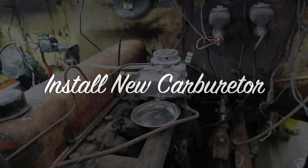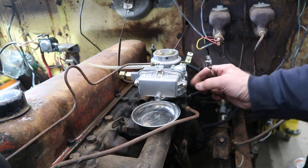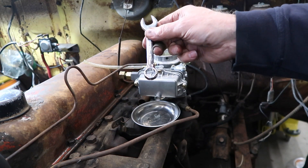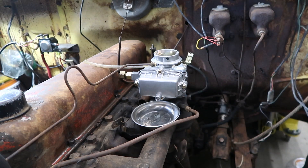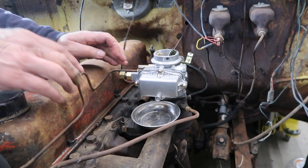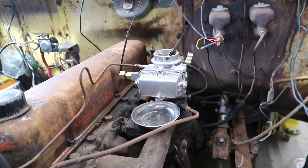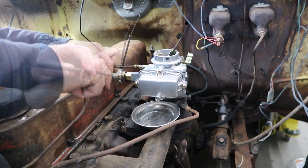We went ahead and decided to use the new carburetor. Minimizing the number of variables in the starting equation should make getting a successful first start a bit easier. We have our new stubby wrenches to make the installation a bit easier. The carb went on without any issues. We put a temporary connection for the vacuum line and attached the original fuel line to the carburetor.